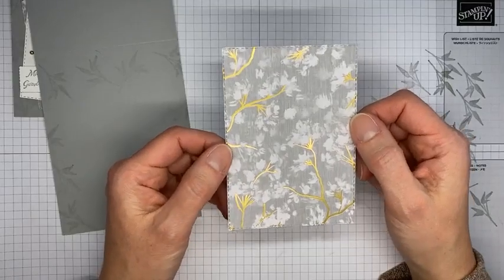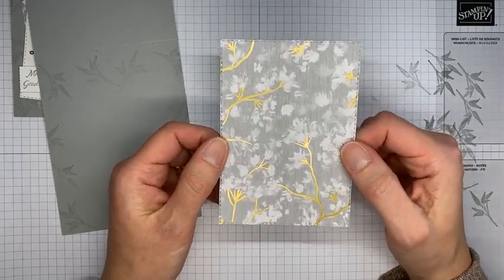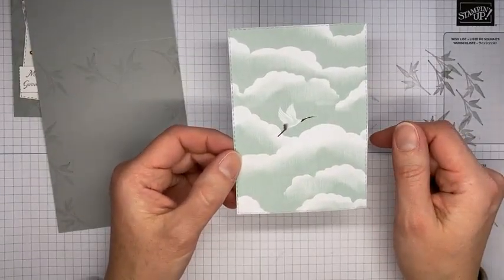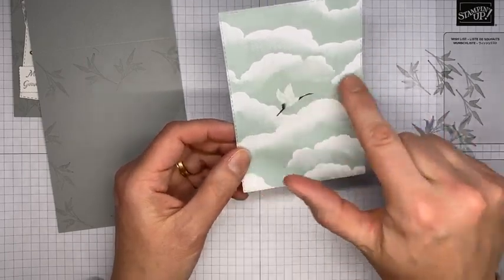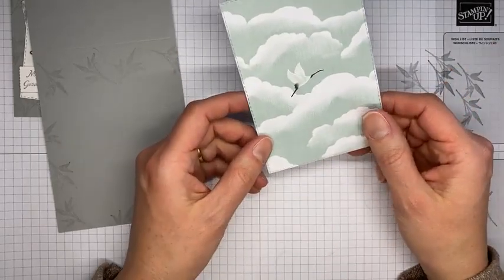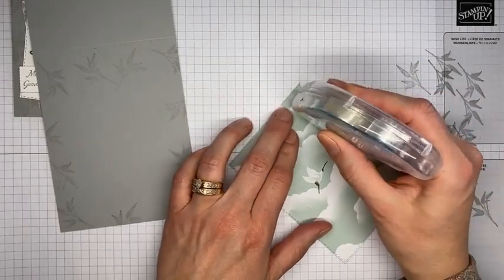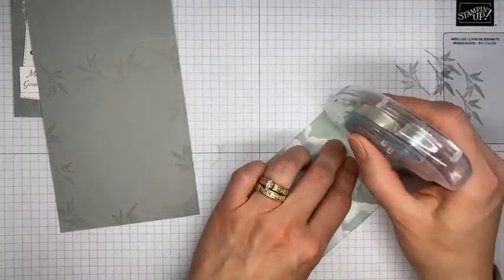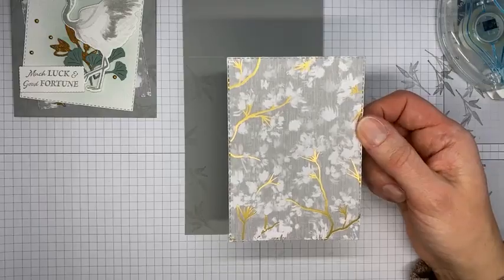This is the Symbols of Fortune Designer Series Paper — a 12x12 pack full of beautiful gold-foiled papers on one side. The other side has things like clouds and cranes. There's a little bit of Calypso Coral, a little bit of black, soft succulent, and also Crumb Cake — so some more subtle colors. There's also Evening Evergreen in it. It's a beautiful, mostly neutral pack of paper.